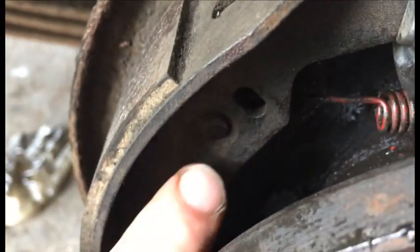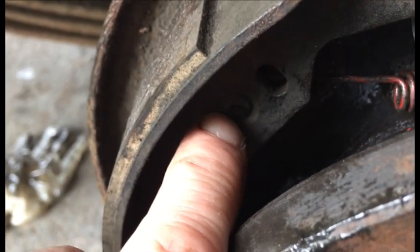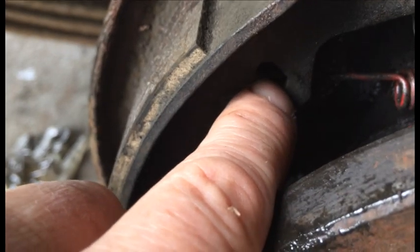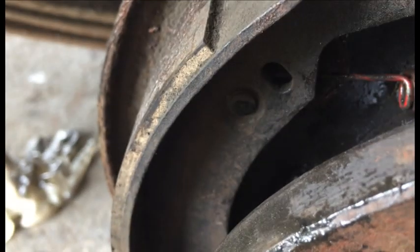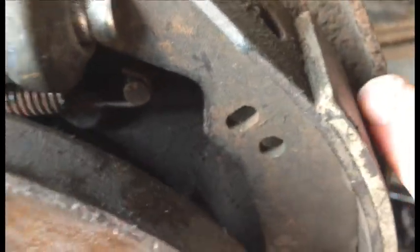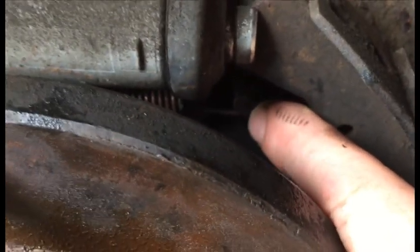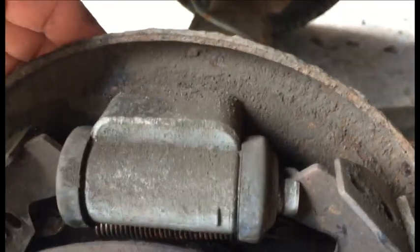Be aware that the spring hooks onto that lug that sits there, not in that hole. I've just done that on the front, and what's happened is that the brake travel is very far. It hooks onto that lug — it doesn't hook onto anything here — it hooks onto that lug, and that's on the actual back plate.